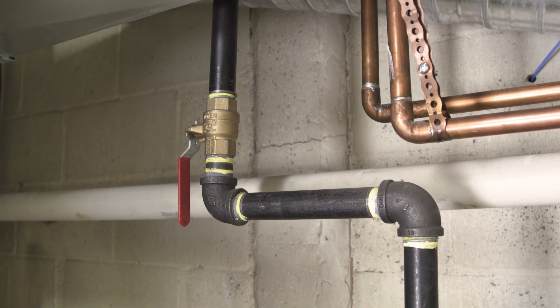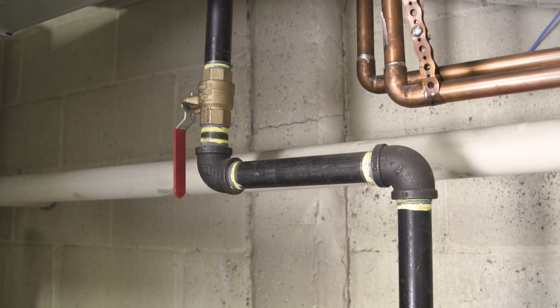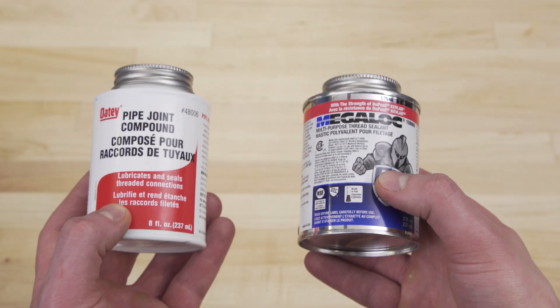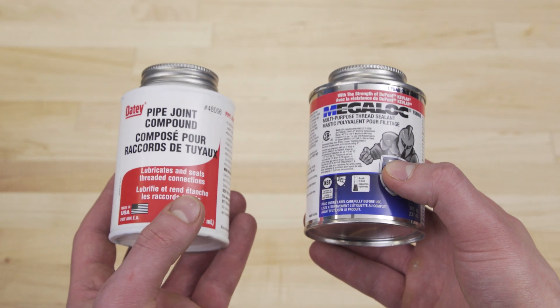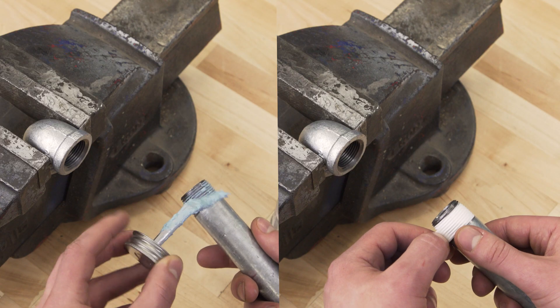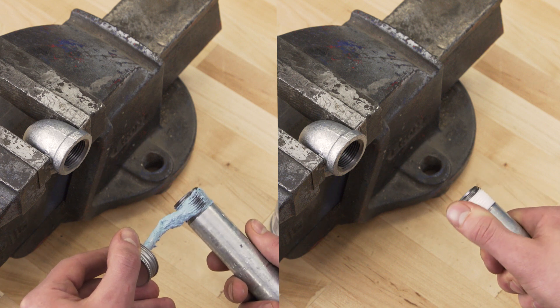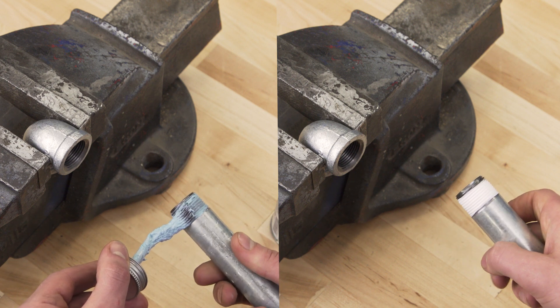Overall, Teflon tape and pipe joint compound can seal many similar connections. However, it's important to read the product label first, checking both the material and the application. In many cases, pipe joint compound is a little easier to apply, while Teflon tape is less messy.